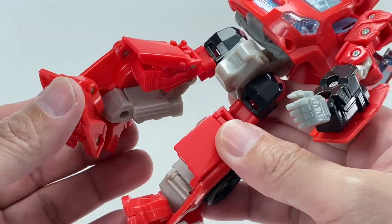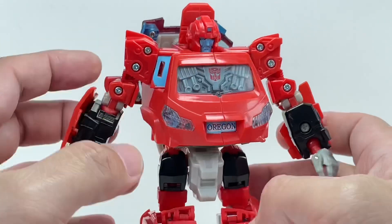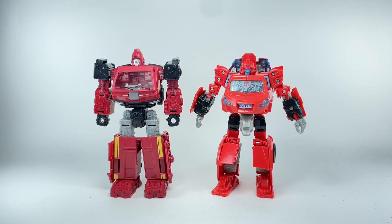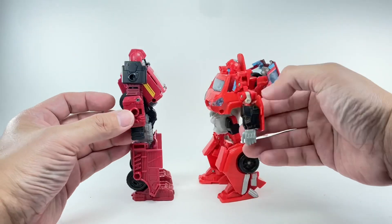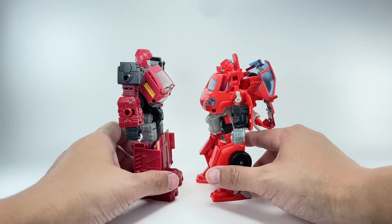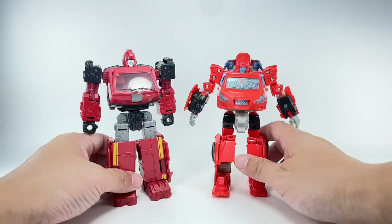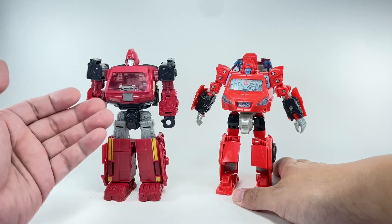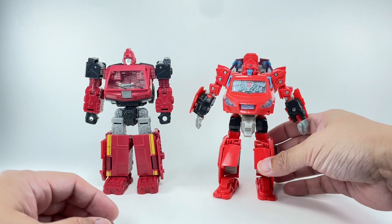It's got a rocker tilt — you can do forward and backward for the feet. Just like Hound, it's well ahead of its time in terms of articulation. For some size comparisons, here is Universe Ironhide with the more current recent release — the Earthrise Ironhide from the Amazon-exclusive 2-pack with Prowl. This is a pretty big deluxe class figure, but back in the day, look at how hefty this guy is. I do prefer the Earthrise figure — I think it's the better Ironhide, it looks more like G1 — but back in the day, this was a pretty amazing figure.